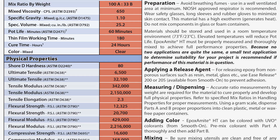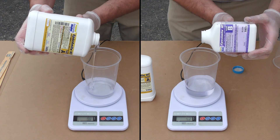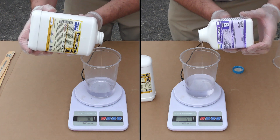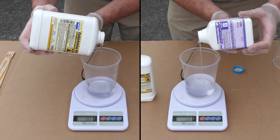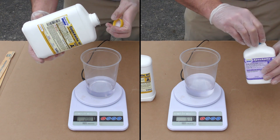We chose the high temperature material for this application because it could be going into a hot or very hot climate, and we want to make sure the material we choose reflects the needs of its surroundings. Because this is a 100A to 33B mix ratio, accuracy is really important.